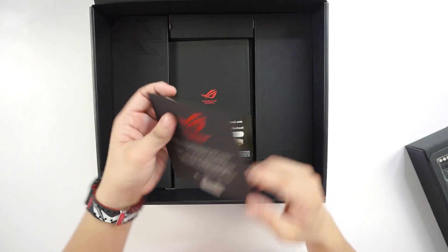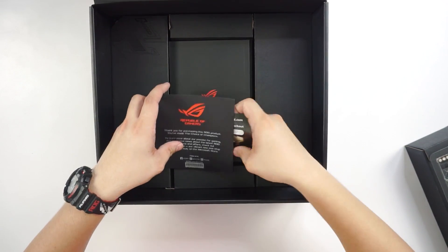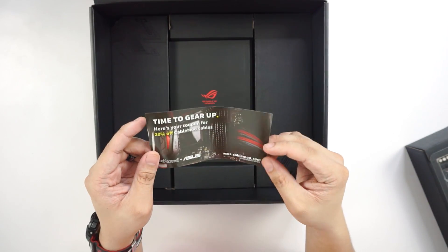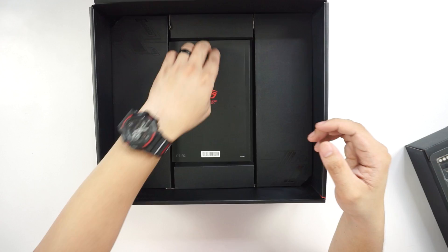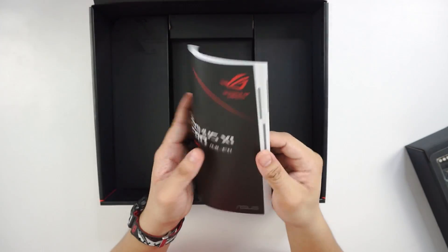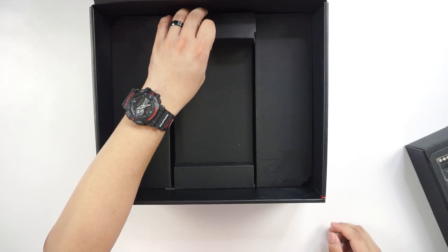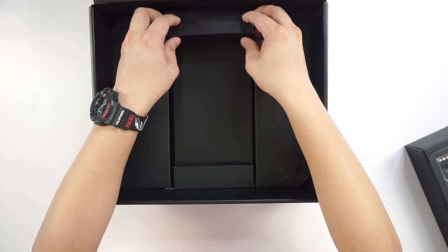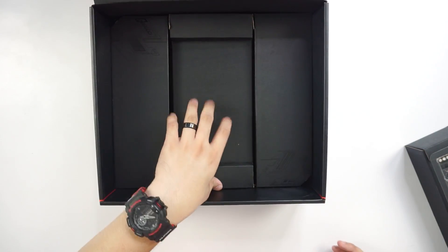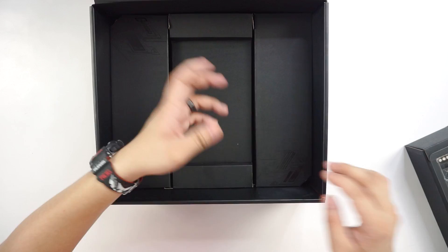Then we have a greeting card. If you saw that code for CableMod, feel free to use it — this is a discount voucher for cable mods from ASUS ROG. We have the manual over here. Some motherboards include something in certain areas of the box, but this one doesn't.